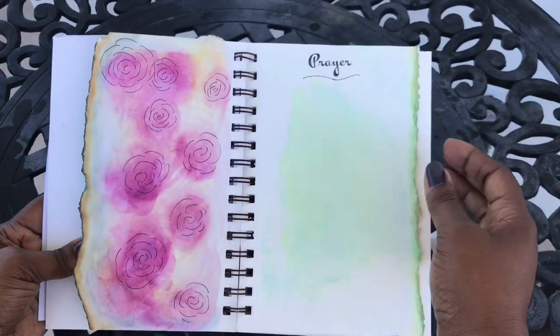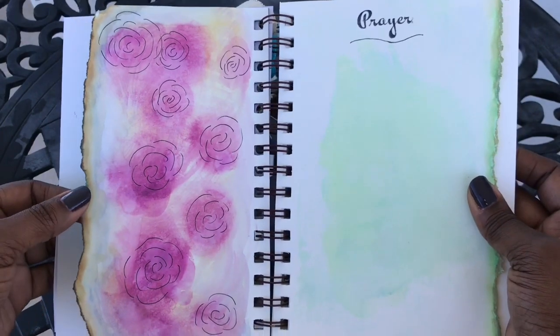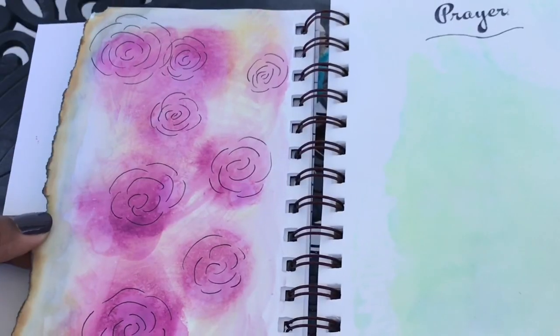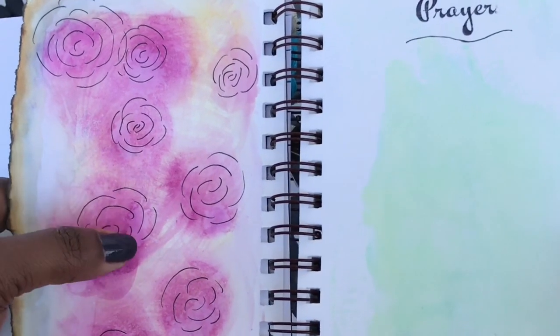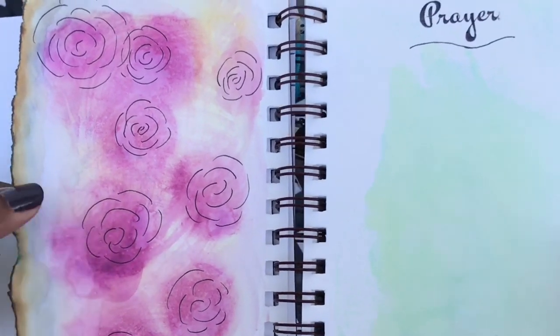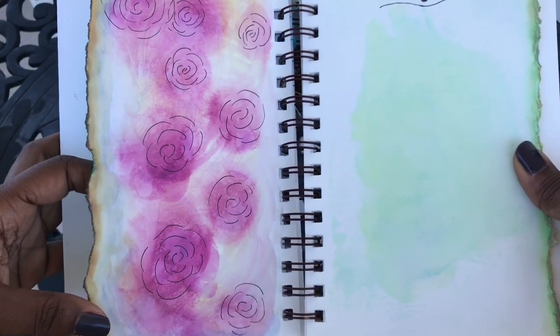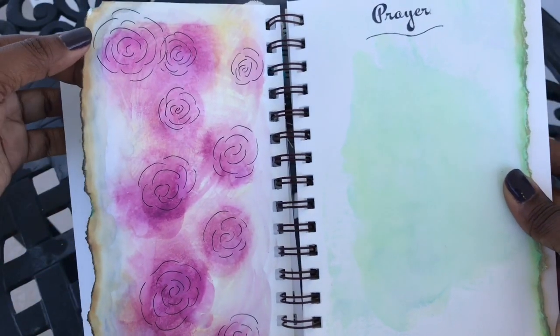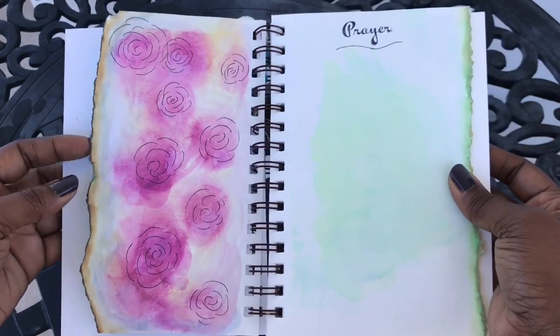On to the back — I put down again without caring some distressed oxide ink, and then I went back through and added some little C-shapes to create these flowers. I varnished the ends with some distressed ink as well just to give it a rustic look.